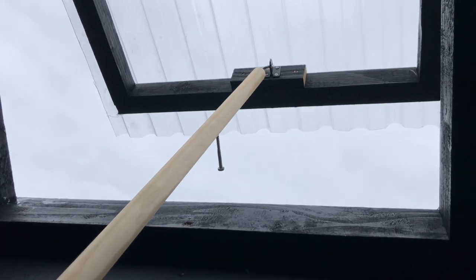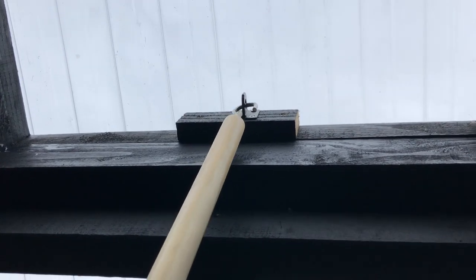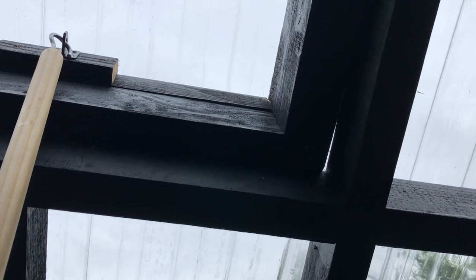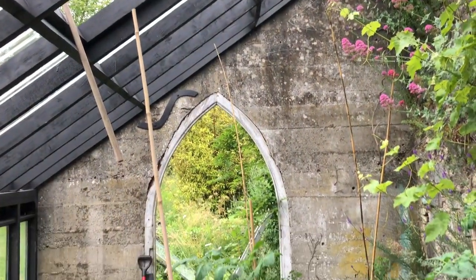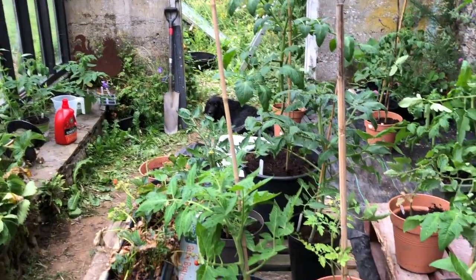I essentially lift it up, bring it down, and that's it closed. Isn't that kind of cool? There is a bit of an air gap right in there, but I'll probably just put a rubber seal around it. That is how I open and close my Velux windows for the tomatoes.